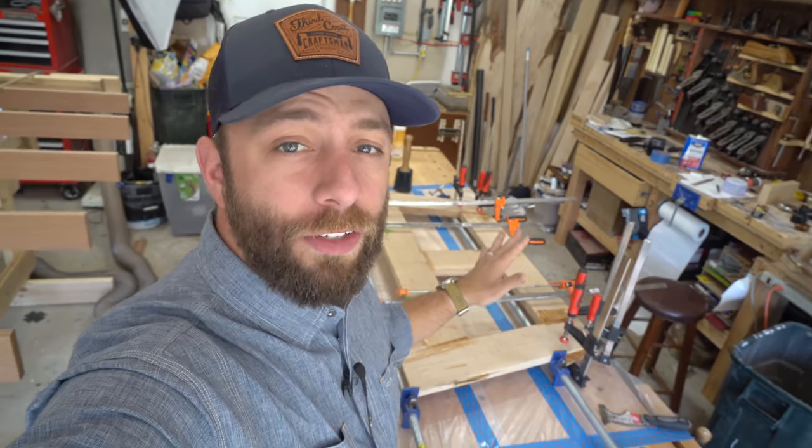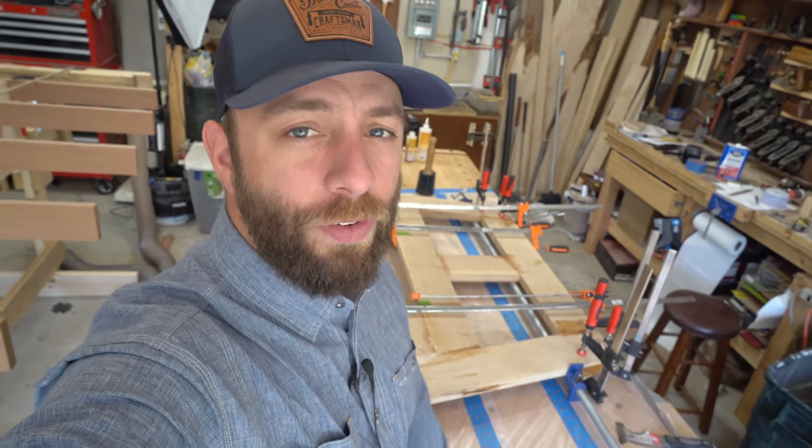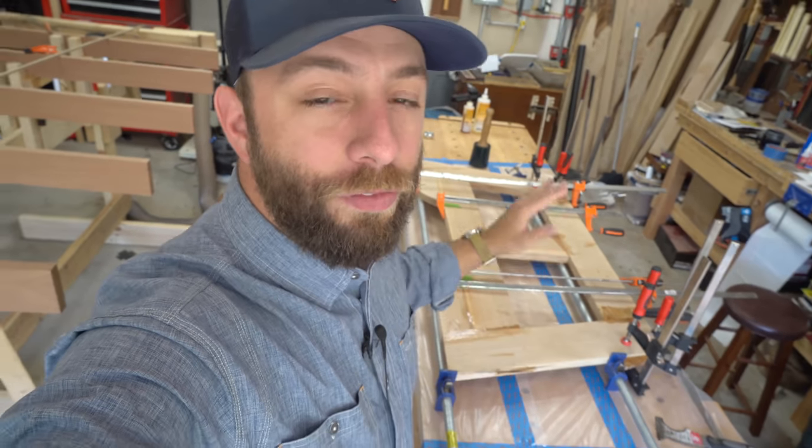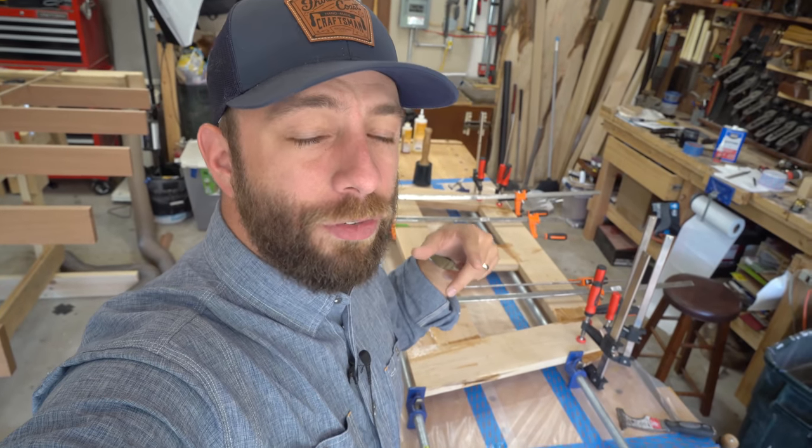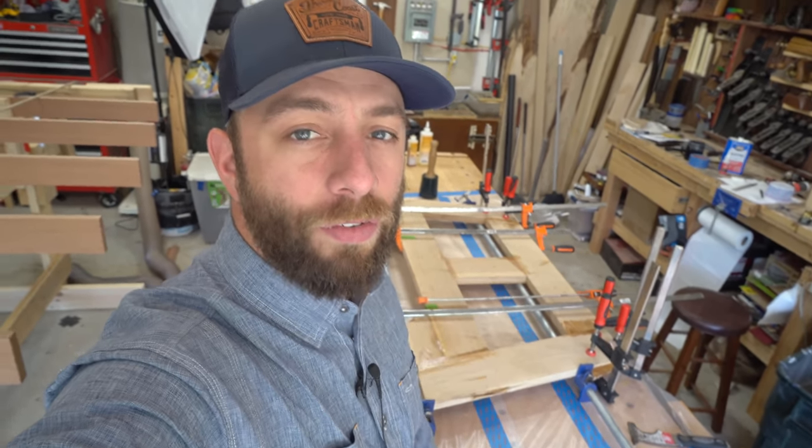Alright everyone, the transom is glued up and it went well. That's going to be it for this video. Make sure you tune in next time — we're going to finish the transom, smooth it, sand it, and then get it mounted to the strong back and finish working on the frame. See you on that video, have a good one.